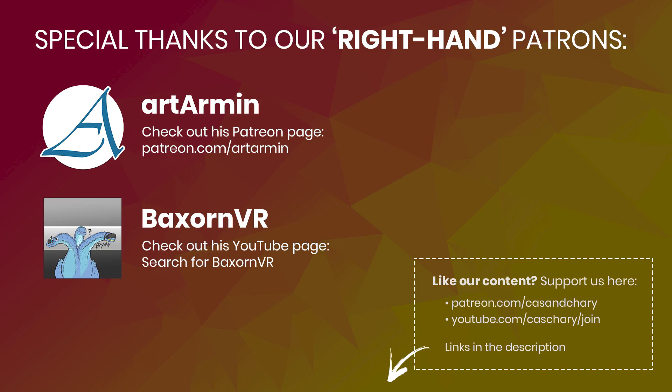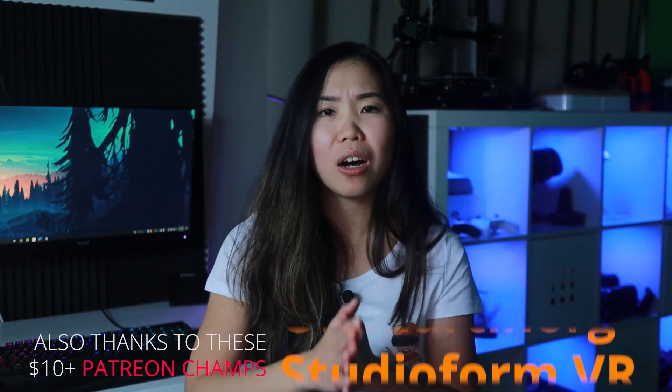If you want more info about the Oculus Link, check out my previous video by clicking here or via the link in the description — it gives you info to make an informed decision on whether you should get a Quest with Oculus Link or something else. I also linked cables below that do not work so you know what to avoid. Let me know in the comments what you think of Oculus Link and if you have cable recommendations — especially cables 3 meters or longer. A special thanks to our Patreon supporters, shoutout to Art Armin and BexronVR. See you all in the next video — VR on.